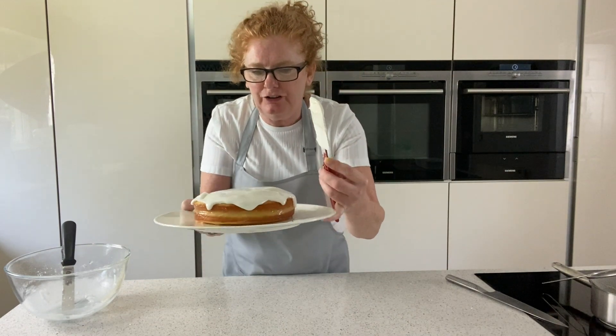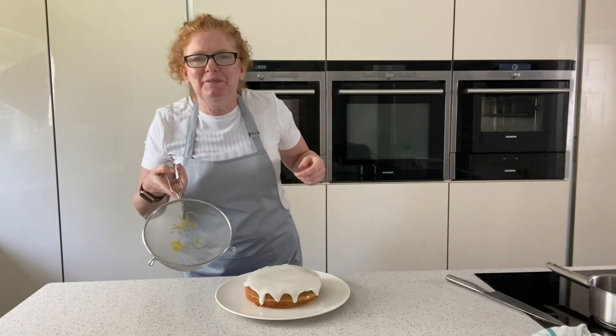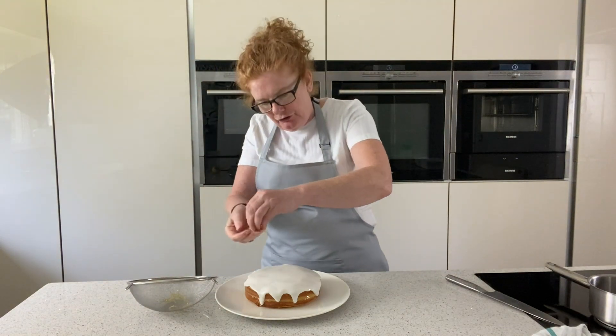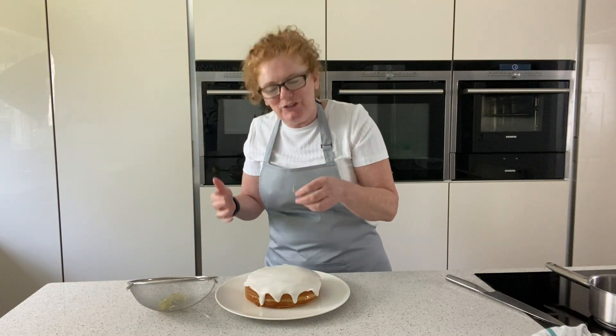You can see it's just starting to go, and if you tap the bottom of the plate it will just start to fall nicely. So we've got our lemon zest from earlier — you could put a little bunch in the middle if you wanted to, and just finish it like that — but I like to put little crosses on mine so it catches the light and looks nice.